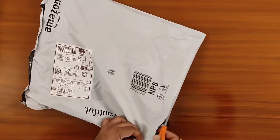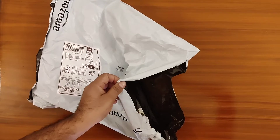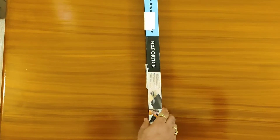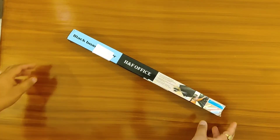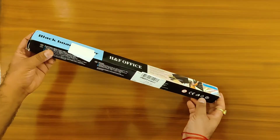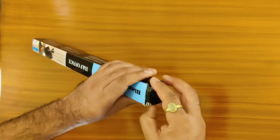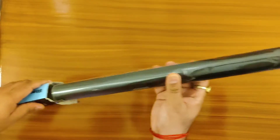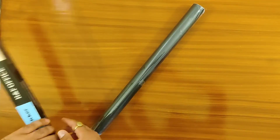We were very excited after receiving the product. We really wanted to save our walls. Here it is — this looks good! Let's open the box. It was cylindrically wrapped. Here it is.